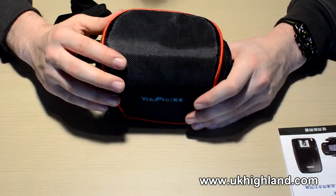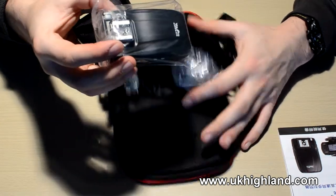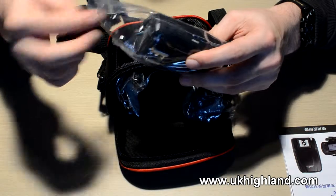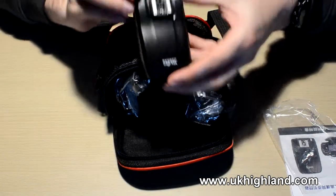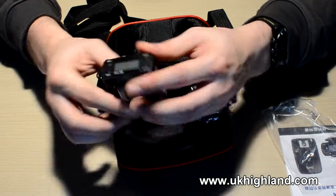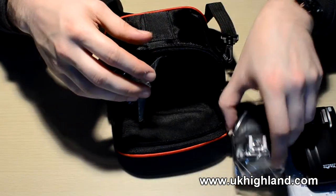So when you unzip the actual pouch, we will notice that we have some packaging. Take out the first packaging and as you can see, it is actually one of the transceivers. Remember, this is an unboxing video — it is not a review. A review will come later on. There's one of the Upro transceivers. And on the other side, we have the second Upro transceiver.